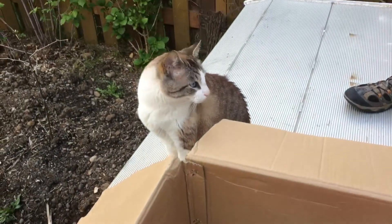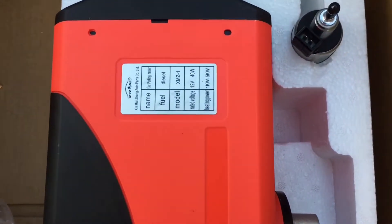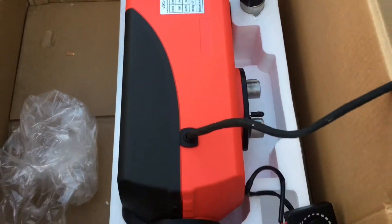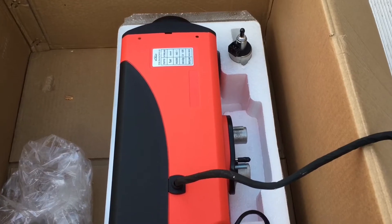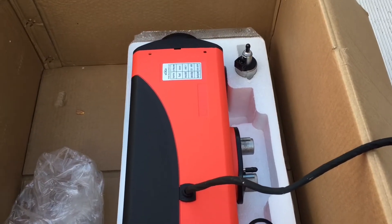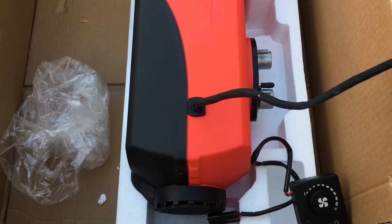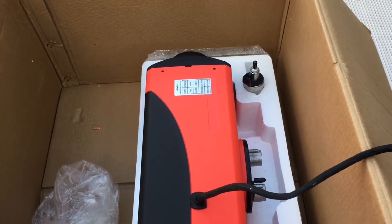I'm going to do a review here, me and Roger, of the chinesium grade five kilowatt diesel heater. Been considering these for a while, but a friend got one that was the wrong size and sold it to me for too good of a deal to pass up. So I bought that off him and was going to go through what the insides look like, and then maybe do a full review after I get it installed.